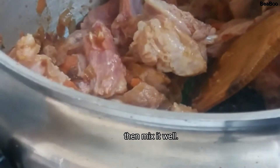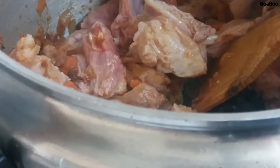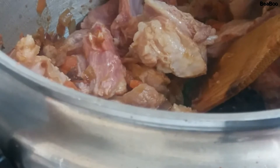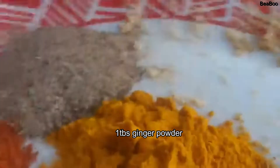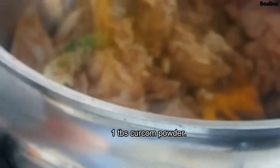Tapos next na natin yung ating mga powder. Lagyan natin sya ng common powder, at saka salt powder. At tapos next natin ang loyang powder. Tapos next natin ang ating pamenta. Lagyan natin ang pamenta. Tapos lagyan natin yung chili powder para medyo maangang sya ng konti. Ang last — ang ating corcum powder. Alam nyo na yan mga bebe.